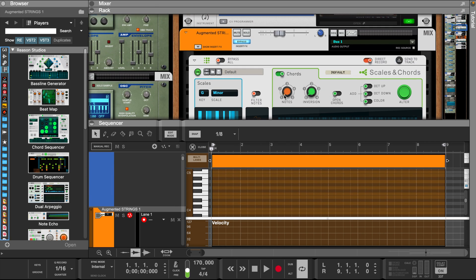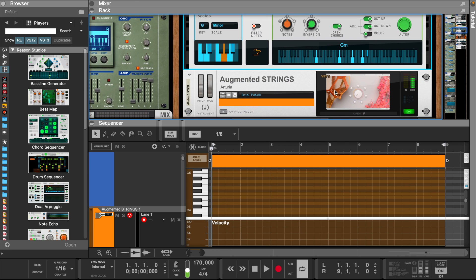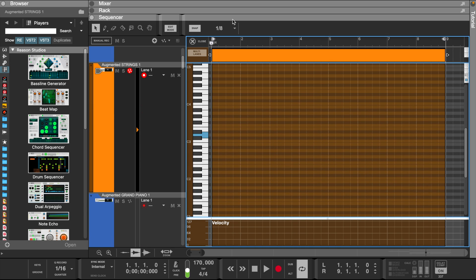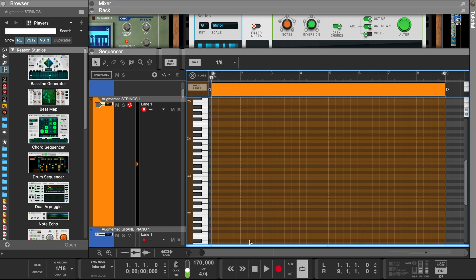Let's set the scales and chords notes to three. Open the chords and add an octave up and an octave down. Then let's lay this into the piano roll.